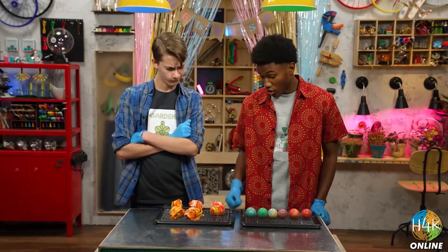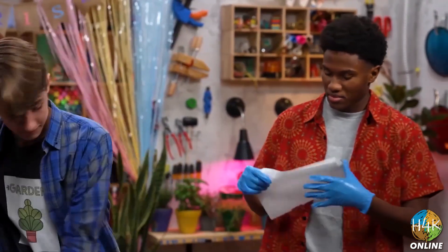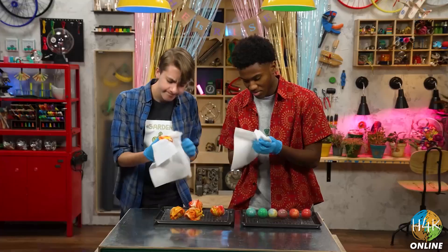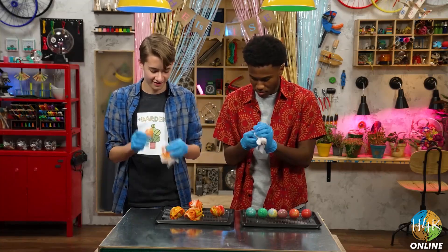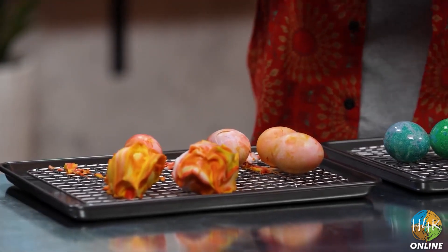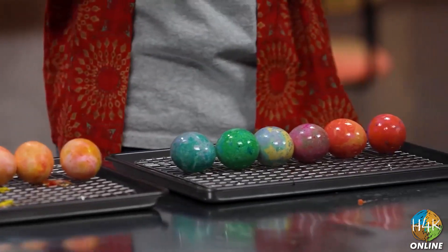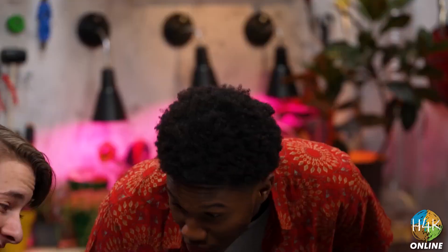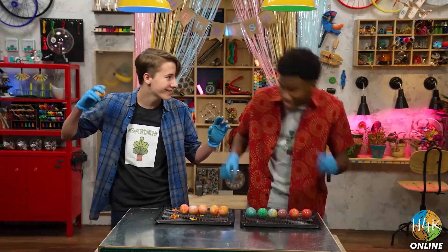Mine are going to look better. Are they dry? I think so. Want some help? Sure. It's like an archeological dig — what lies beneath? Ooh. Whoa. That is pretty. Look at this! Your eggs are very marbly. Your eggs are very swirly. What do we do with them now? They're just for decoration. Maybe an egg throwing contest? Yes. Or not.